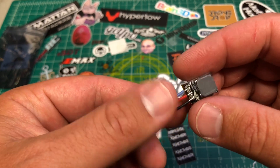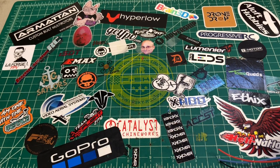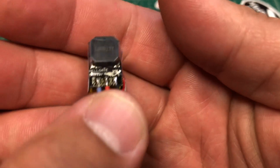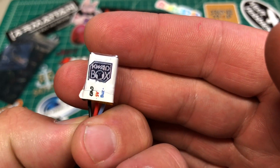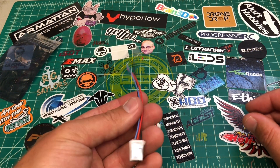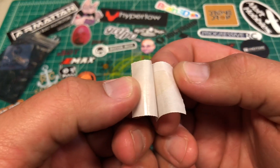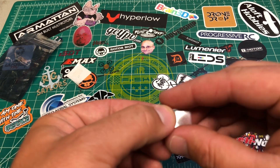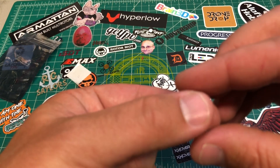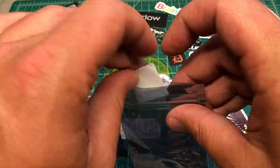We're going to look at the Hellgate FPV buzzer. This is the Hellgate buzzer and this is the one that came in the Quad Box. So what you get in the package: you get a blue, red, and black wire — I'll explain that in a minute. You get a little piece of sticky stuff you can use to mount it. You also get two pieces of what looks like very stiff heat shrink, so once you solder on your wires you can heat shrink them at the bottom.